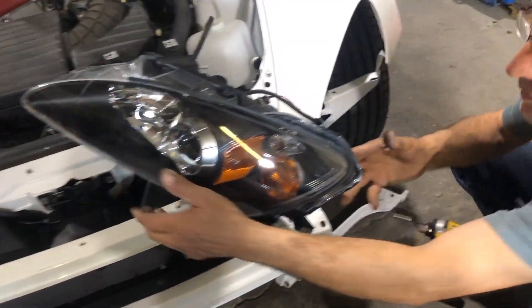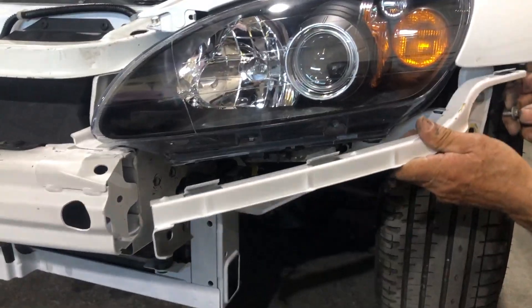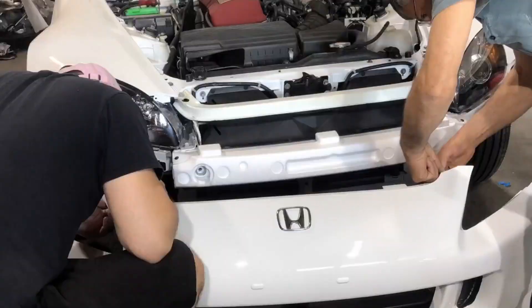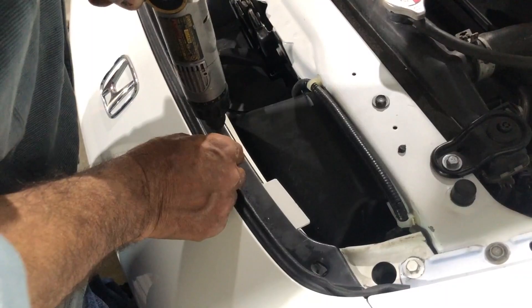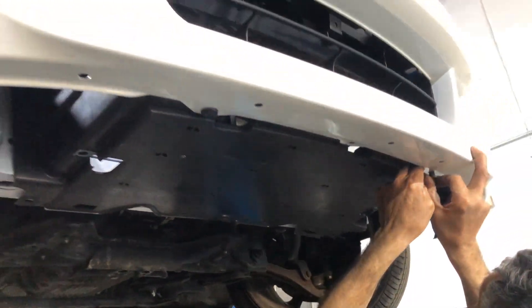We're gonna go ahead and pop the headlights on right now — getting those brackets off; we just had it on there to see how everything lines up. Slowly but surely it's coming to completion. We checked the lights and everything works — awesome! We're gonna go ahead and raise it up, put on the fender liners, and do the undercover bolts for the bumper.